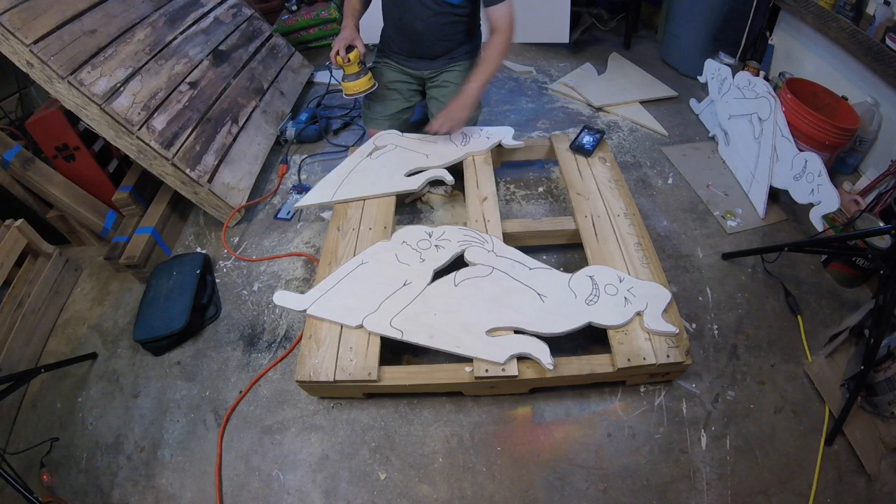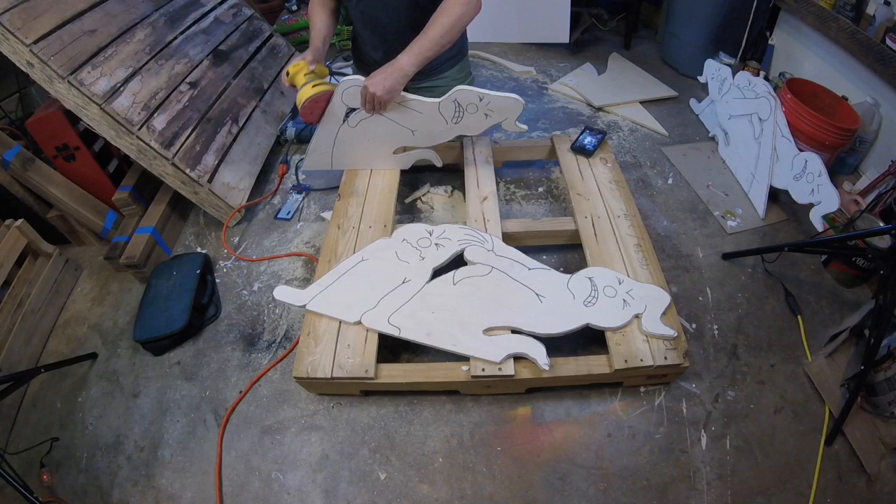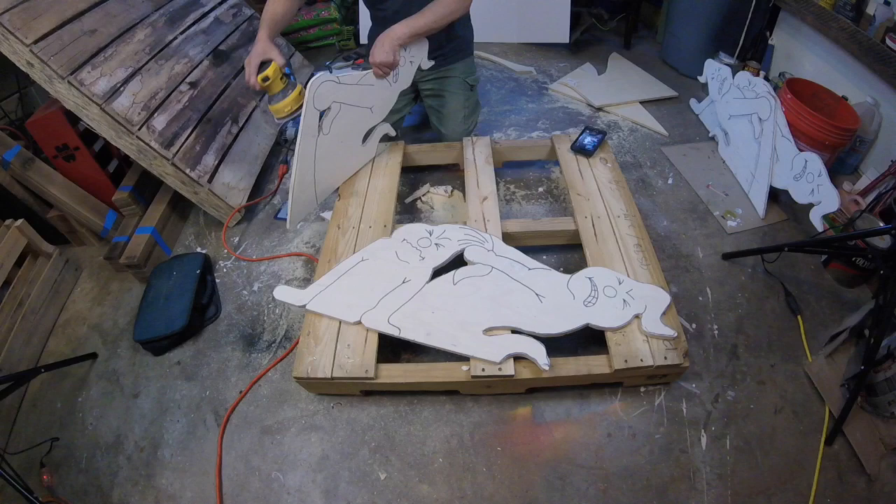Here I'm sanding. This is another tool where you don't want to cut corners — get the best tool you can afford. This really puts the finishing touches on a piece. Really smooth out all the rough edges, round over the corners, makes it look and feel like a finished piece.